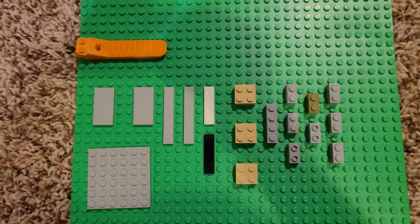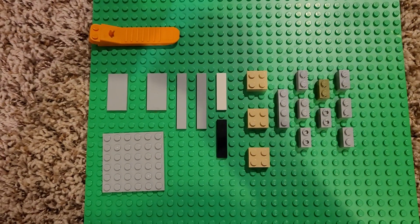Today, viewers, I'm going to teach you how to build a Lego rotating fidget toy. Here we go. Here are all the parts you need. You can pause the video to look.